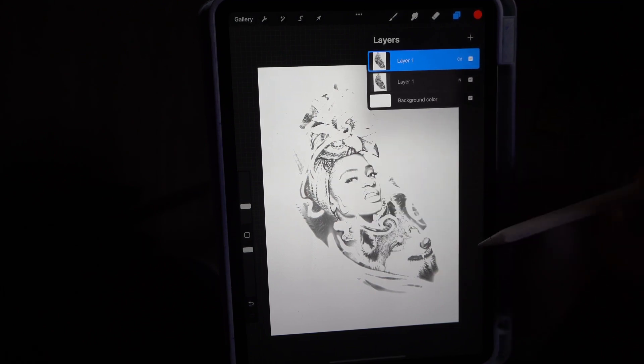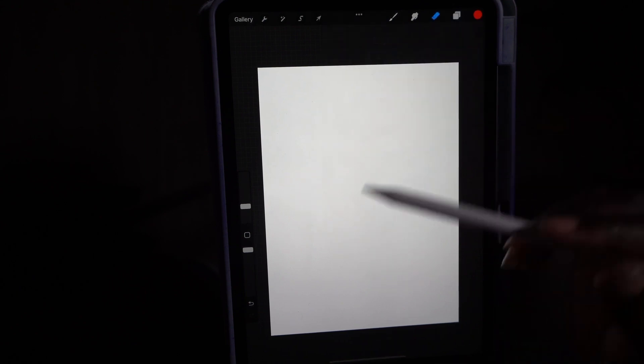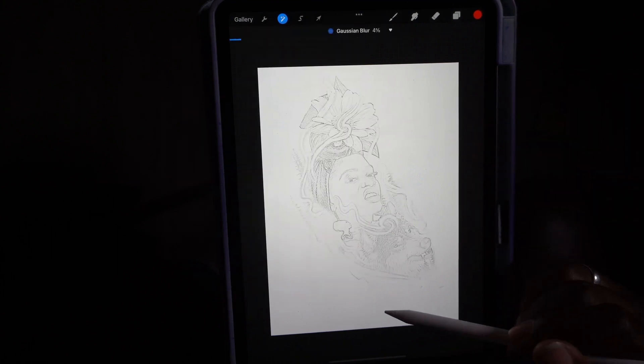With color dodge it's going to look like that — you can still see the image. For the next step, click on the same layer and invert it. Now you see how it turns white, like the last one. And you know the next step is the Gaussian blur, so let's go to Gaussian blur.